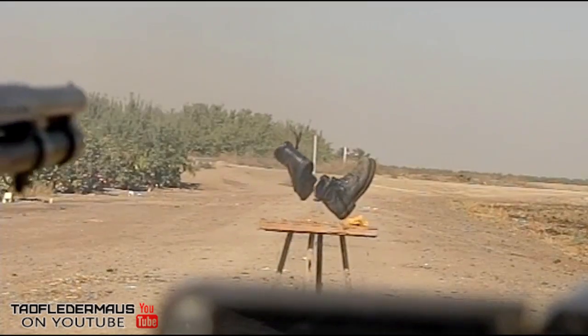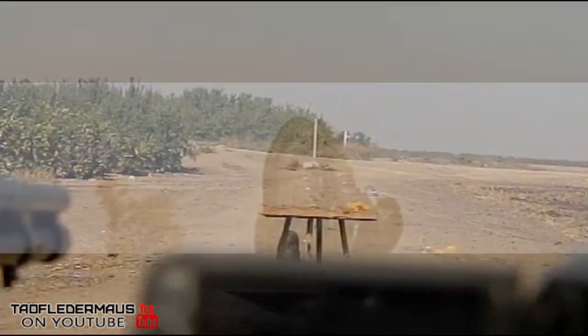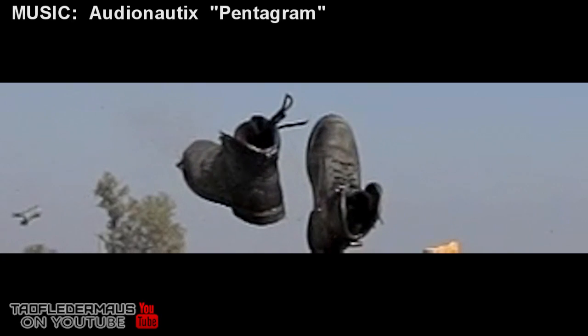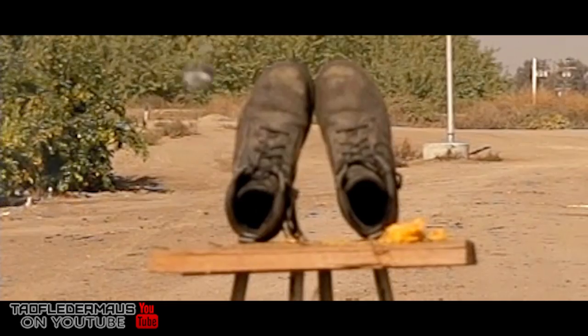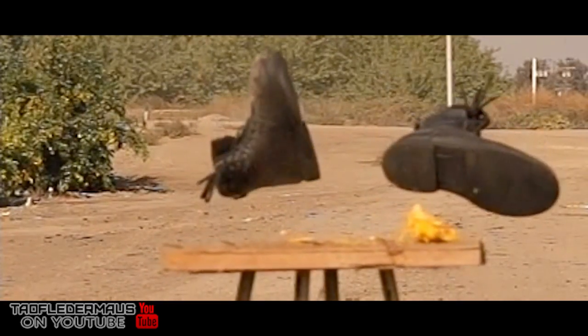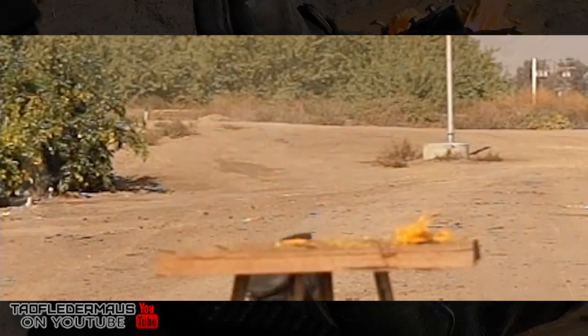A wax slug is basically a birdshot load that's held together with wax. The wax is a binder, and when it hits anything, it's like a frangible round, very similar to a breaching round. So if you're wondering what a wax slug is, that's what these are. Basically one ounce of projectile concentrated lead shot going 1200 feet per second.